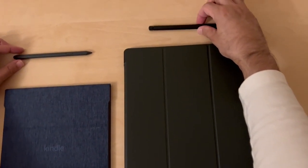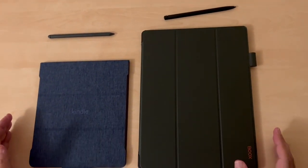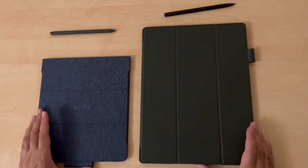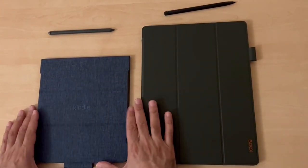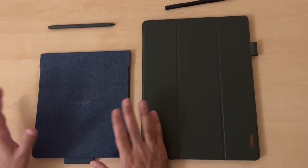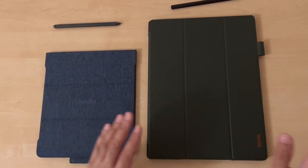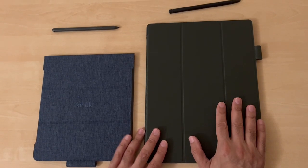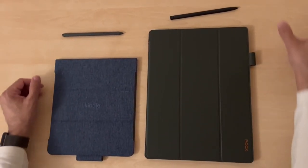These are the styluses. When you look at buying these products they normally show the weight without the cases, but most individuals are going to be buying the cases. I'd definitely recommend getting cases — I initially bought the Kindle without the case and until I got it, it just didn't feel natural. The Boox case likewise, you just need to protect your investment.